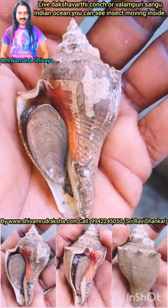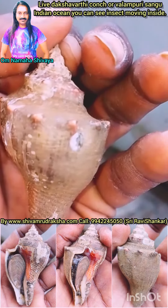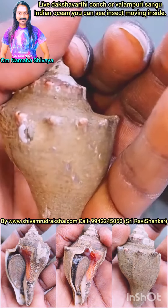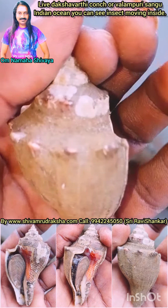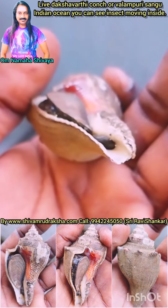Om Namah Shivaya. Here you are seeing a live Dakshinavati Conch or Valamburi Shanku collected from the Indian Ocean. You can see the inside of the Conch moving live. You can see the black color inside of the Conch moving.